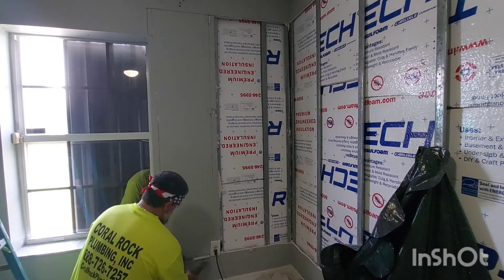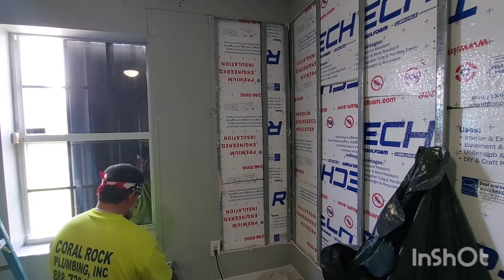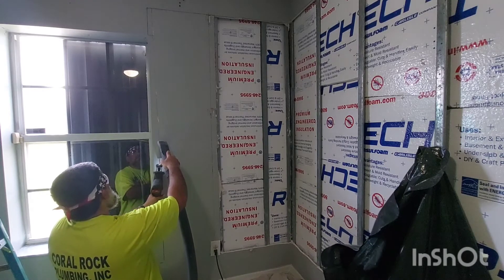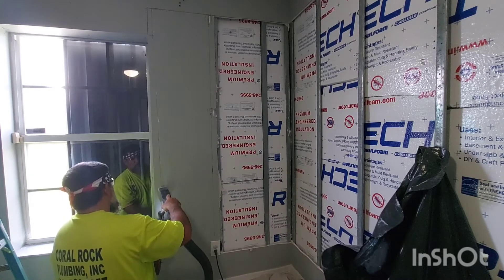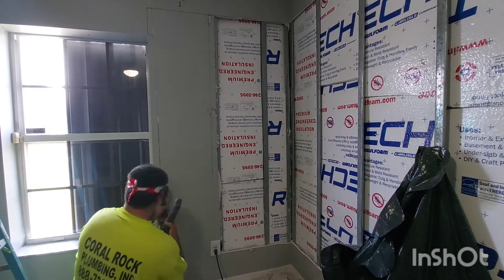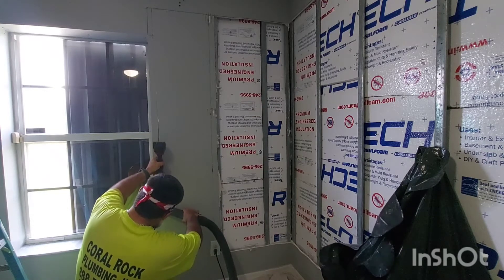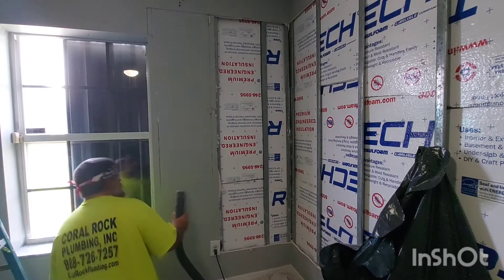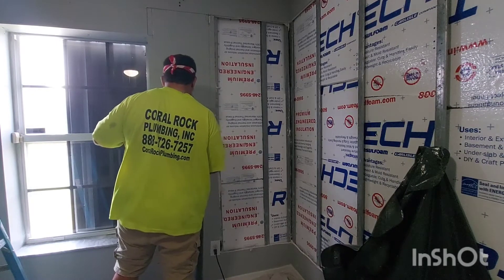This is a steel stud house that we purchased. We've always lived in CBS block houses, so this was the first experience for us. This is one of our kids' rooms and it gets very hot in the afternoon, so we're just doing the best we can to have the best insulation. We also have to change that window, because it is a single-pane window and it just gets really hot in there.